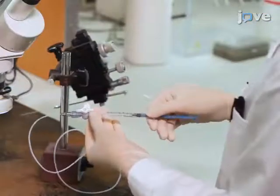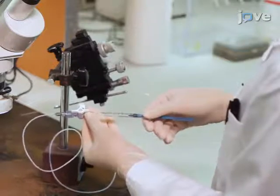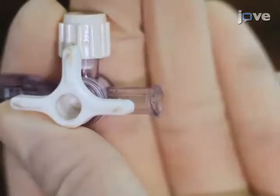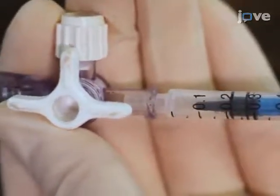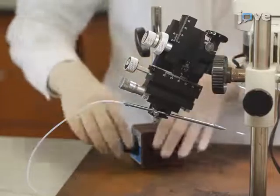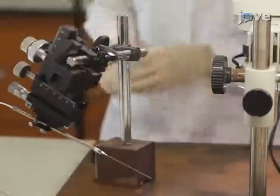Repeat this a few times by disconnecting and reconnecting the syringe to the three-way valve. Then draw up air to 100 to 200 microliters before the final reconnection of the syringe with the three-way valve. Move the micromanipulator with the glass capillary to the side to prevent damage during the surgical procedure.